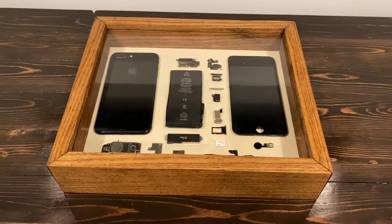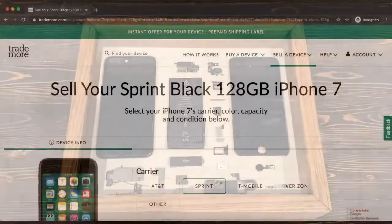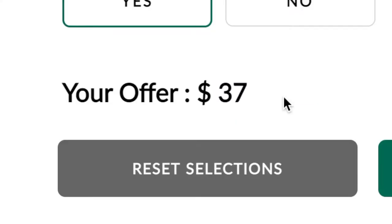I was cleaning my office drawer the other day and I stumbled across an iPhone that I broke last year. I thought about trading it into one of those trade-in services, and although the phone turns on, the most they offered me was $37.